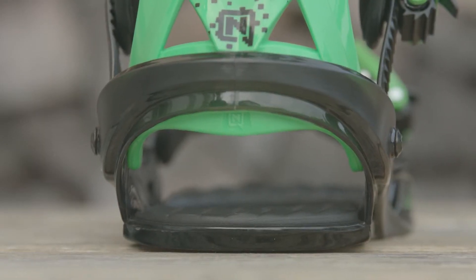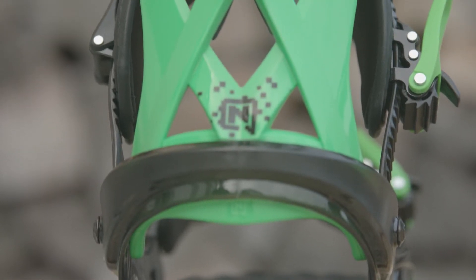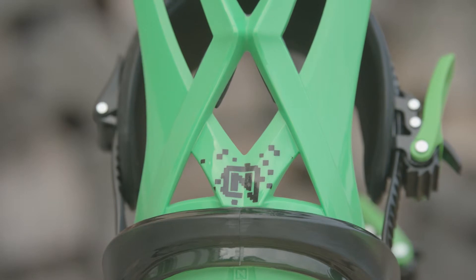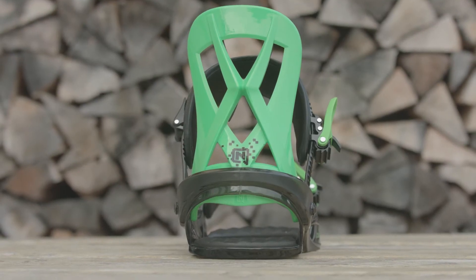The Charger Mini fits the following boot sizes. In U.S. sizes, that's a 3 to a 6.5. In European sizes, that would be a 33.5 to 38.0.